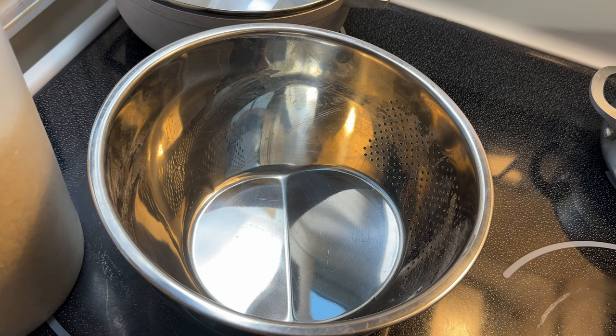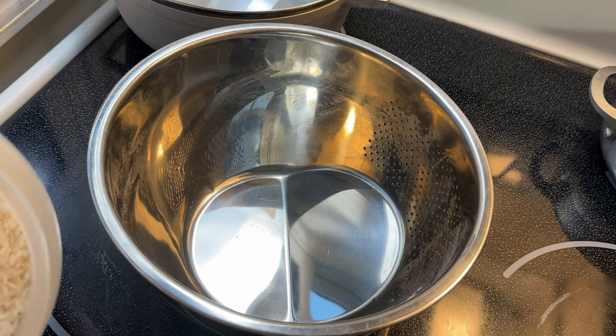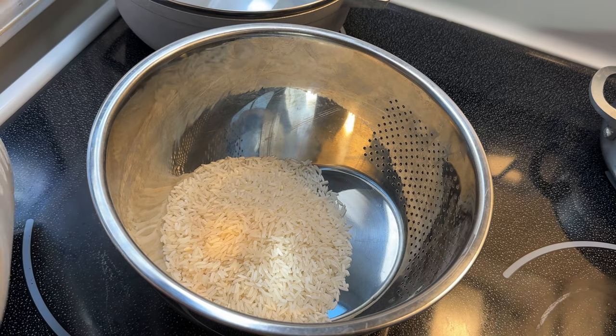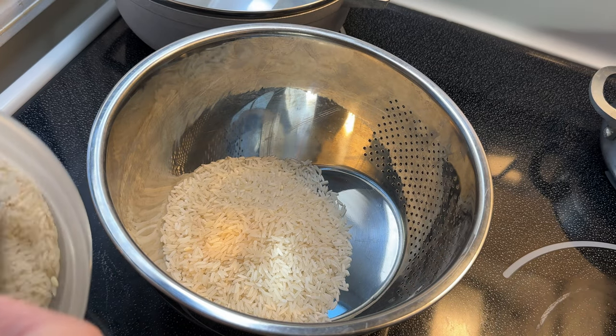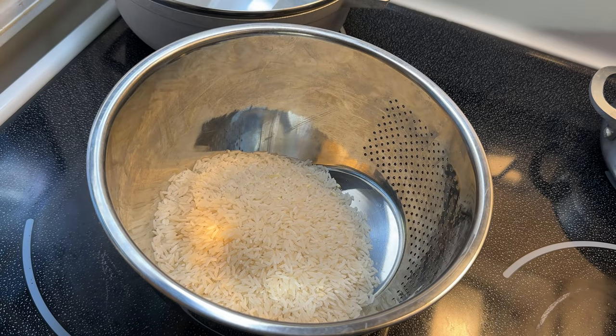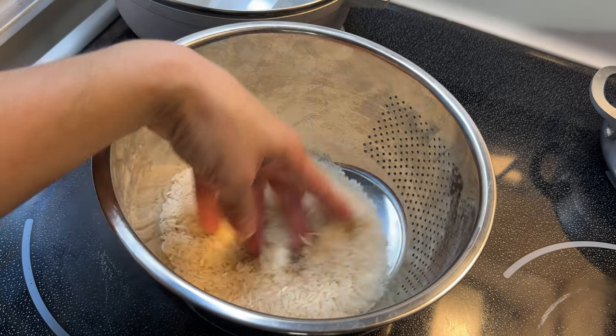Now that I have both my chicken and my beans cooking, I can move on to my rice. I'm going to add about two cups of long grain white rice in my rice strainer. I found this rice strainer on Amazon — it was very inexpensive and it's very convenient for washing your rice.